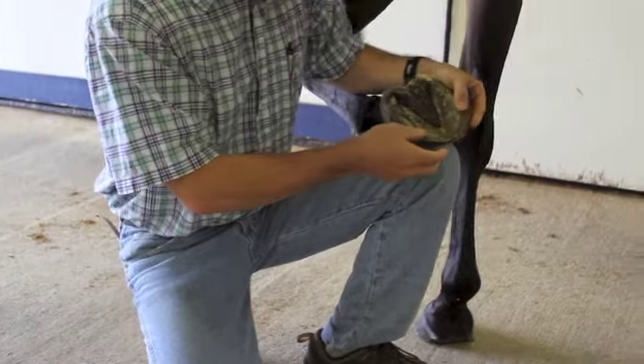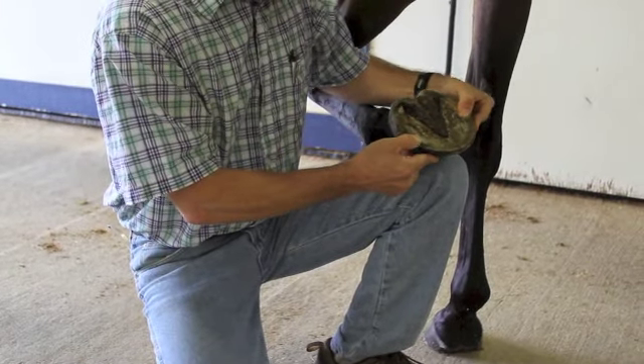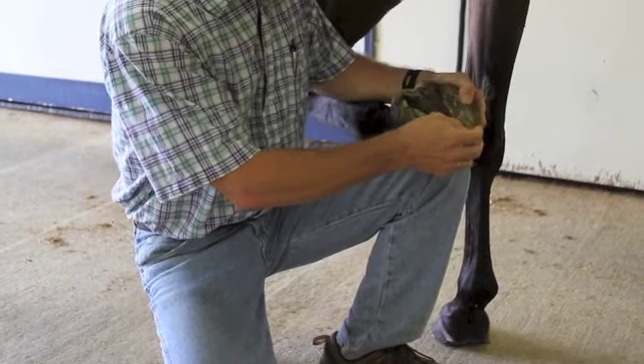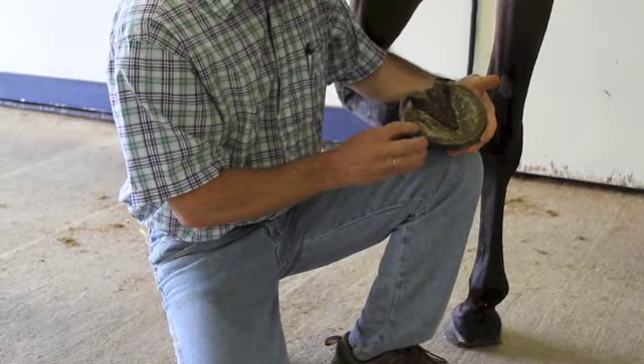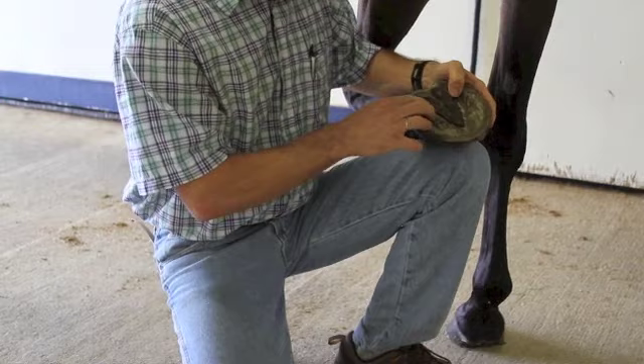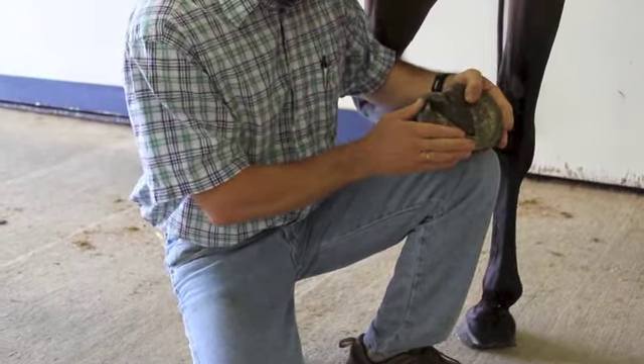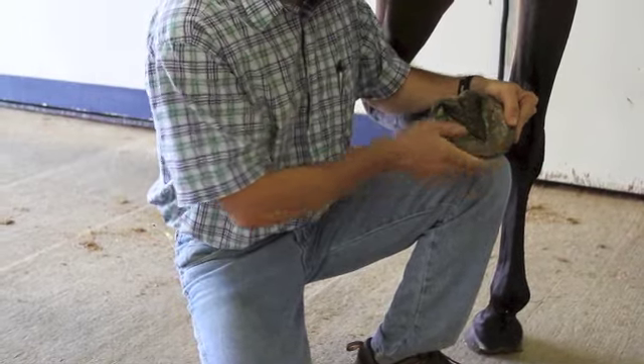We're just going to look at the sole itself, looking for any defects, any areas that are draining, anything obvious — is there a rock lodged in here? Anything that's abnormal. In some cases, horses will step on nails that go into the sulci or the frog — very, very obvious. We can pick out and see what the problem is.